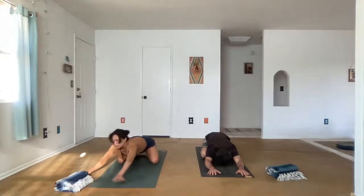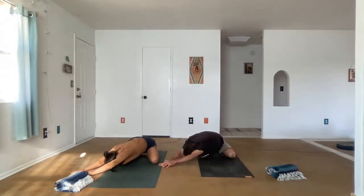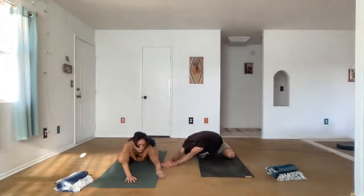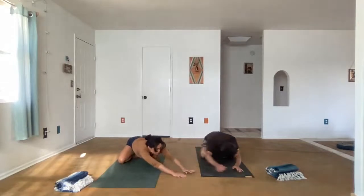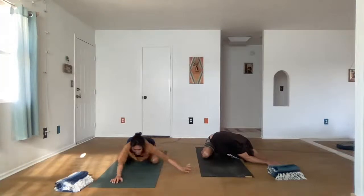On an inhale, let's walk the hands over to the right side of the mat and find a side body stretch. Inhale, coming back to center. Let's make our way to the other side. Inhale, coming back to center.